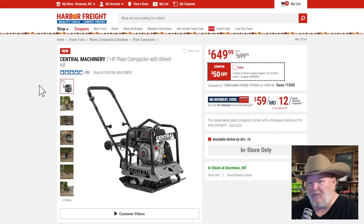The Central Machinery compactor — I can't believe this thing's on sale. This is such a step above the old version; when they redid this, they redid it right. At $650, $50 off — I realize not everyone's looking for a compactor, but if you are, you know, get it.